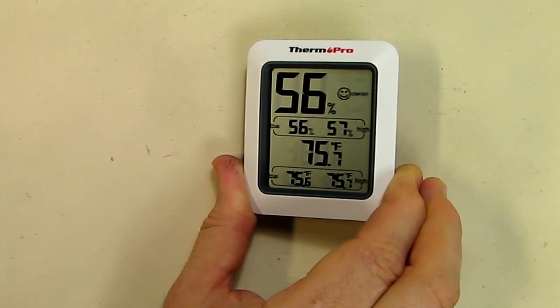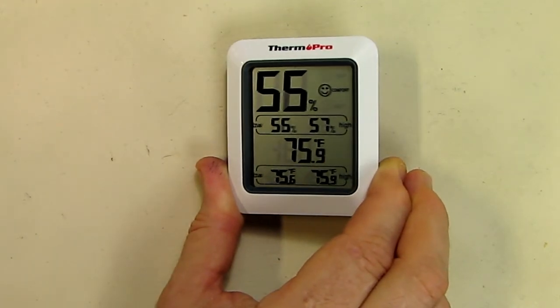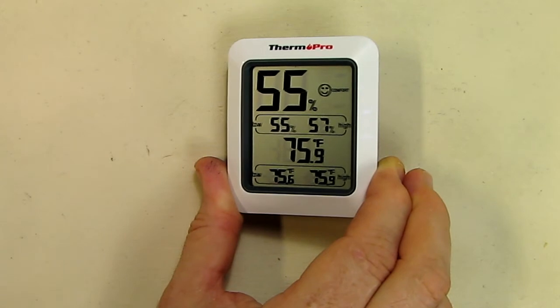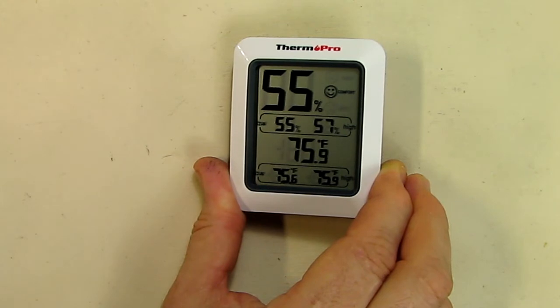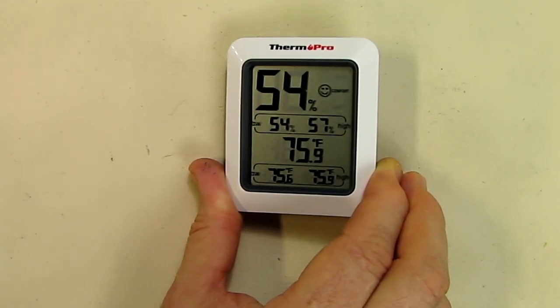Some of the specifications: it goes from minus 58 degrees Fahrenheit to 158 degrees Fahrenheit. Humidity range is 10% to 99%. The display shows dry, comfort, or wet levels — you can see a smiley face on the comfort level right now. You can select centigrade or Fahrenheit. Temperature resolution is a tenth of a degree, humidity resolution is 1%, and the refresh rate is 10 seconds.